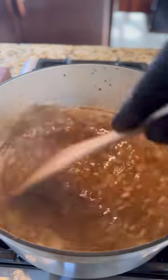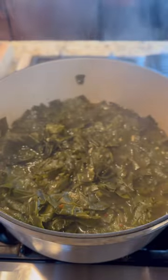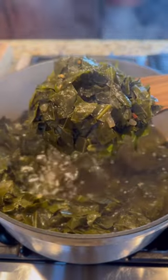Add apple cider vinegar, Creole seasoning, red pepper flakes, one or two chicken bouillon cubes, liquid smoke, and a little pepper. Cover for about an hour until they turn tender and they will melt right in your mouth.